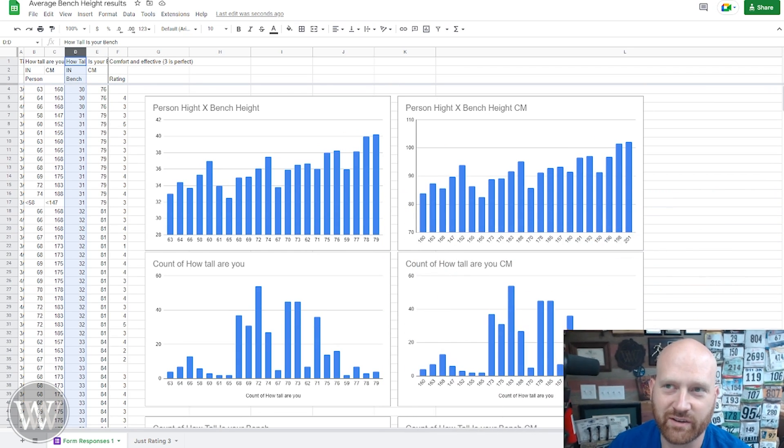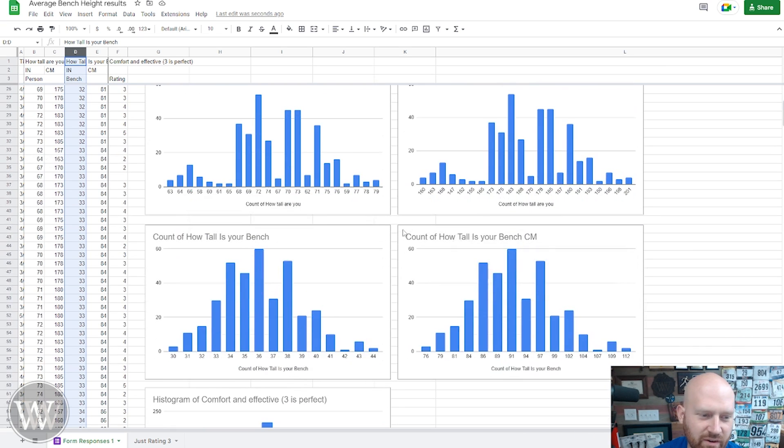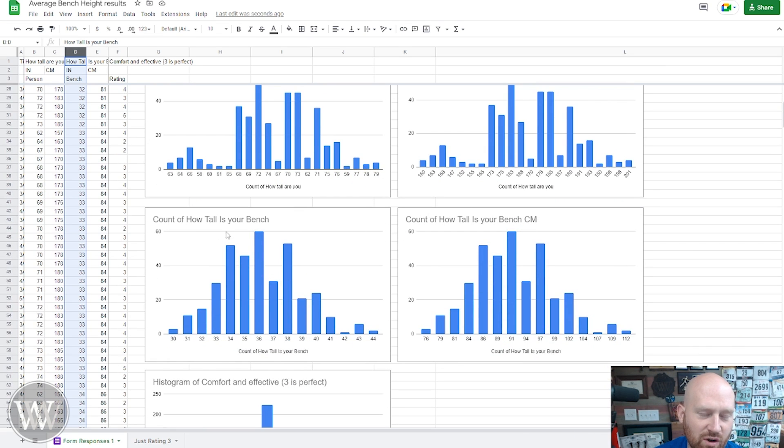We did have some other data to look at down here. If we scroll down a little farther, we can see a count of how tall benches are — what is the average height of the workbench? If you just look at simple bench height, you have a really nice bell curve topping out right around 36 inches. So if you're an average person, making a bench at 36 inches is pretty standard. You do see a little dip on odd numbers, so people tend to make benches at even inches, which is kind of interesting. Right around 36 inches is average.